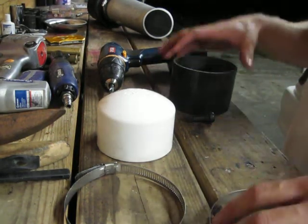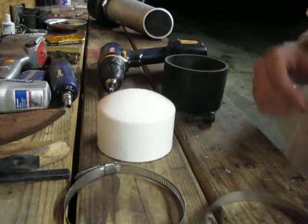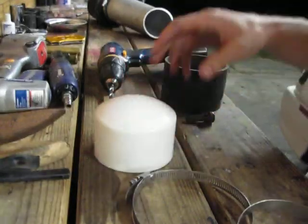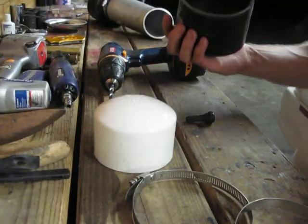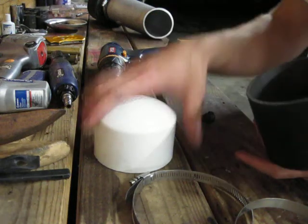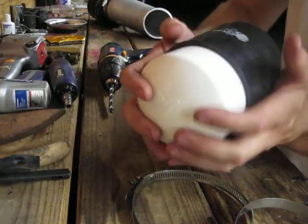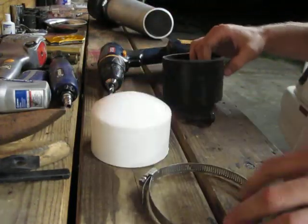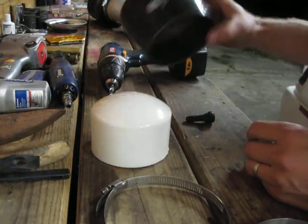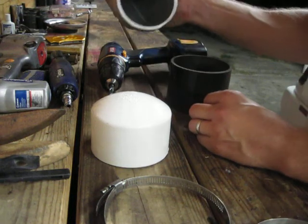So now we're going to make a boost leak tester. What you're going to need for this is two hose clamps, a PVC cap to fit the coupler that goes on the end of your turbo. In my case, a four inch coupler goes on the turbo and a three inch PVC cap fits right in there really snug. The three inch PVC cap was a good fit for me, and a four inch to four inch coupler — it's the same one that goes on the FP pipe.